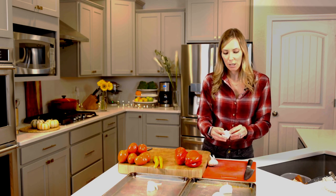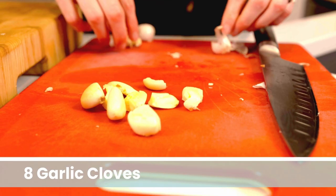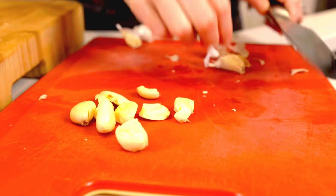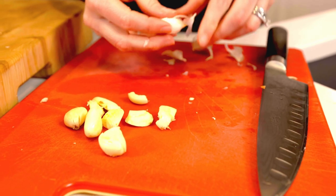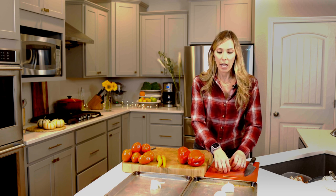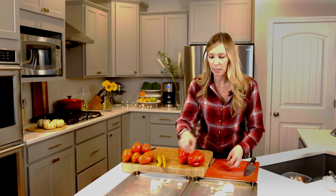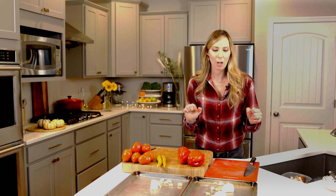Now it's time for garlic. We need eight garlic cloves. I'll break these down, give it a little flop with my knife, peel it off, and we'll be good to go. I've broken down all the garlic and you can throw it right onto your sheet trays whole, because we are roasting it and then blending it so we don't have to worry about chopping.